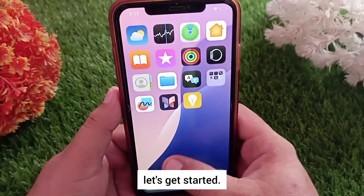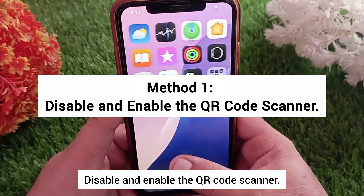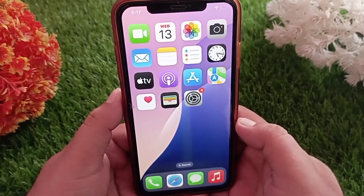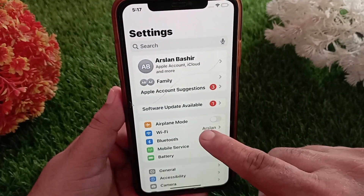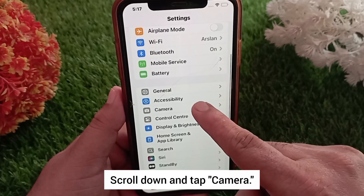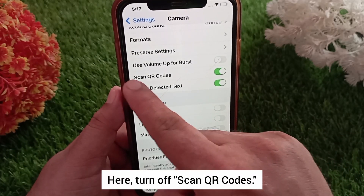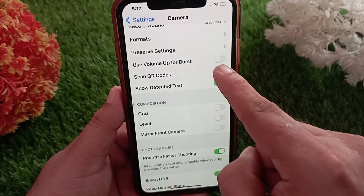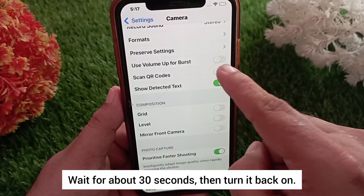Method one: disable and enable the QR code scanner. For this, open the Settings app on your iPhone. Scroll down and tap Camera. Here, turn off Scan QR Codes, wait for about 30 seconds, then turn it back on.